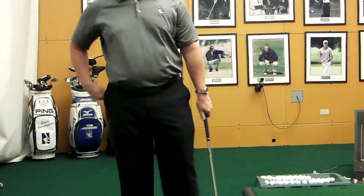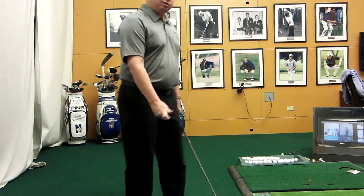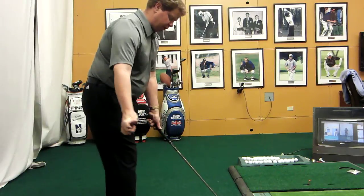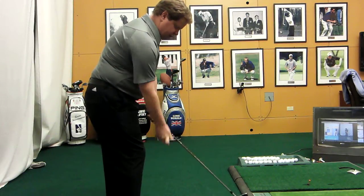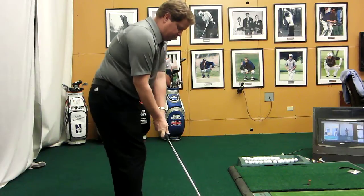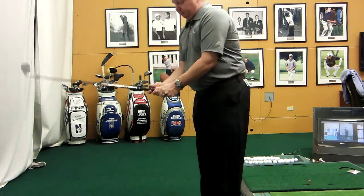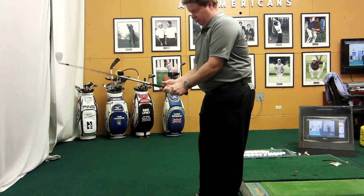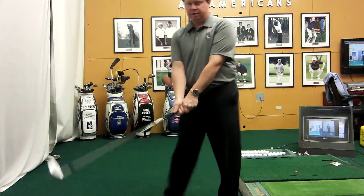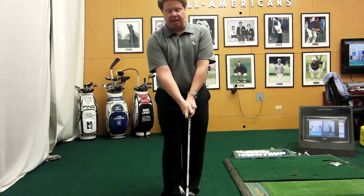Now the last thing I want to reference with the right hand — you'll hear us say pinch and trigger all the time — is that as we take our grip, we want to be coming in from the side so that we can apply pressure to the club in this direction. That's really important at impact — we want to be able to compress it. What you'll see if you do it correctly is that this area of my thumb is not covered by the grip. I pinch and trigger, sit it right up on top, expose that little bit, and I can apply pressure from the side.